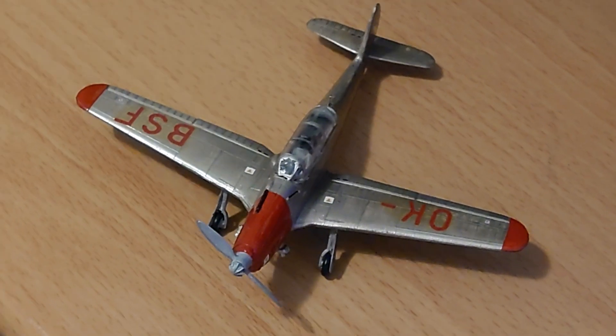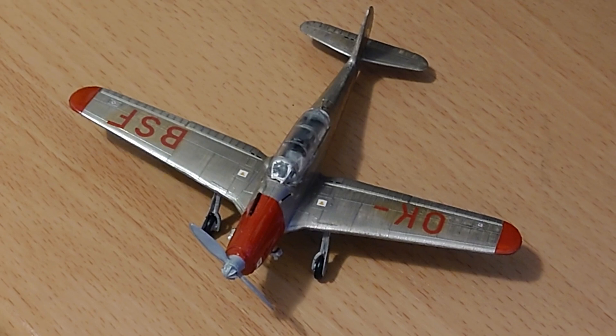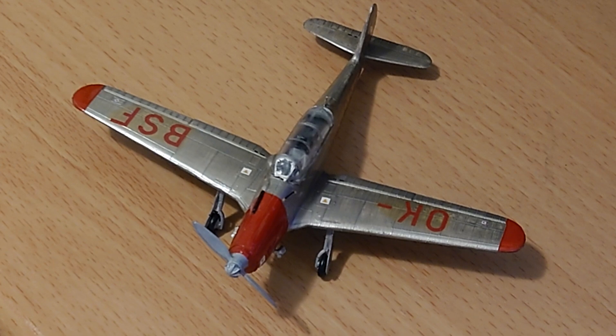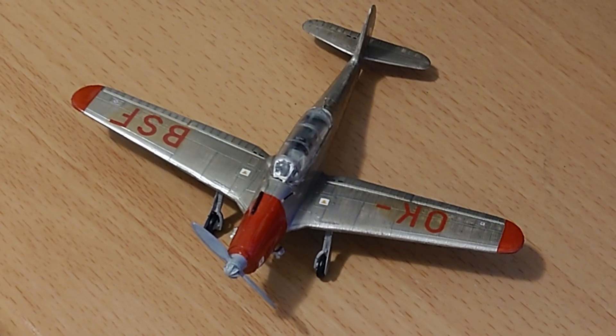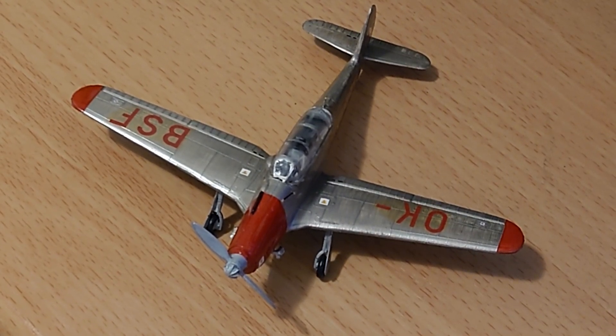Hi everybody, it's Jon back with another final reveal video. This is a kit that I think could have gone together a little bit nicer. It is a Kova Savodi Prostegev Aero C2.